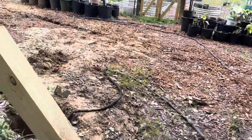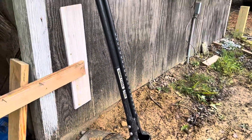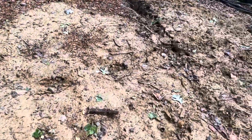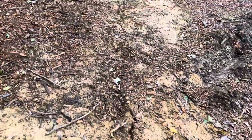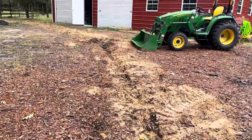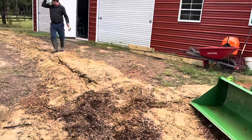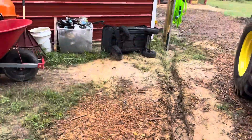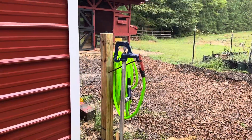We ended up digging trenches with a ditch witch all the way from the back of the well house, over here, and kept on digging all the way over to here. Then we did a little segue over here so that we could get a farm pump at the corner of the barn.